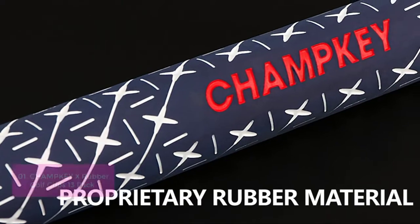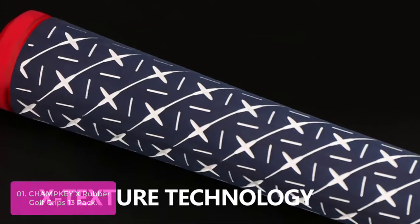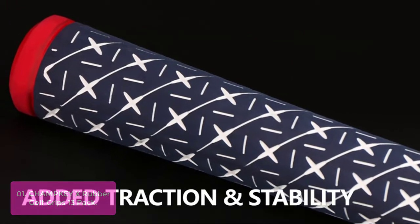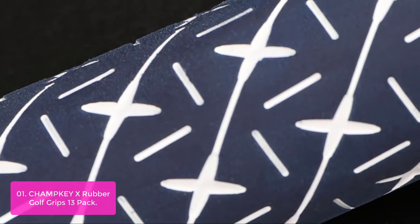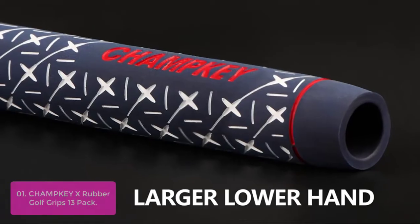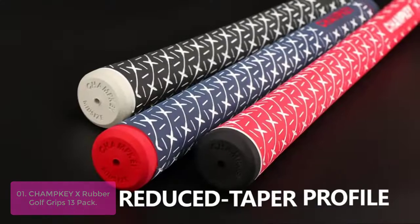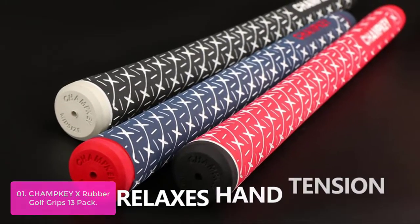List number 1: Champy X Rubber Golf Grips 13 Pack. The Champy X by Mr. Technologies provides you a unique grip which can be attached to any club. It is made from high-feedback rubber material that provides feel and comfort. Rubber-covered grips are the most common golf product, but rubber was not originally made to be used as a grip.